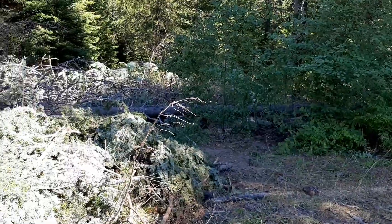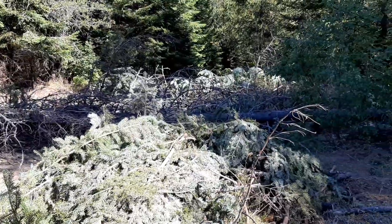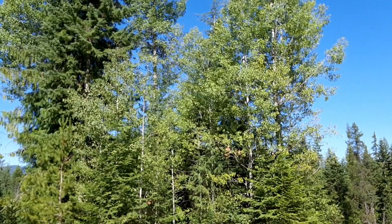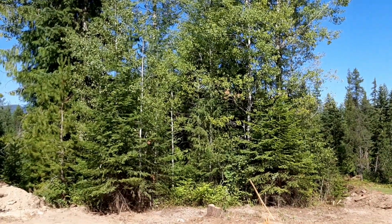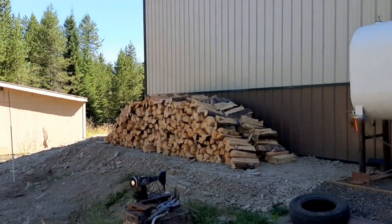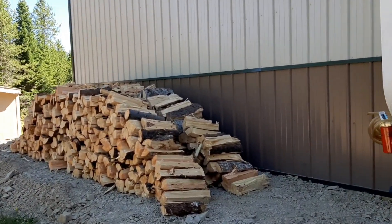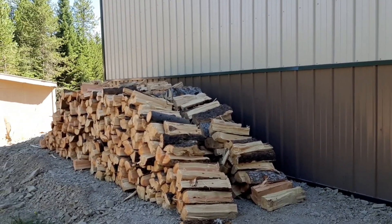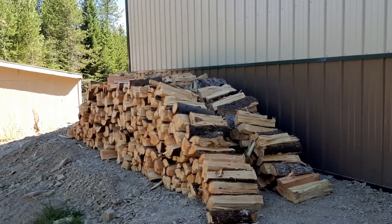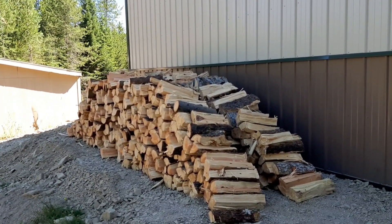Right now it is not burn season — they're not issuing any more permits. Fire danger is high, so we aren't playing with that. Behind the shop is where we started the pile of firewood, just so we start splitting it and it dries. As you can see, there is a second load back there. A cord of wood equals four foot by four foot by eight foot, and I believe we're probably equal to about a cord and a half — but that's a wild guess right now.